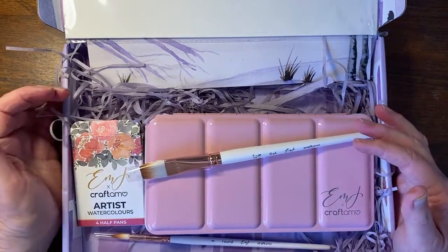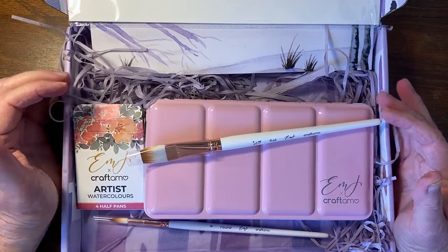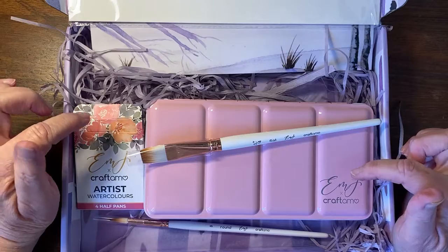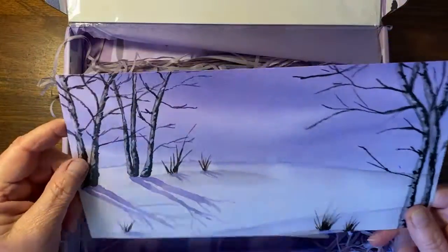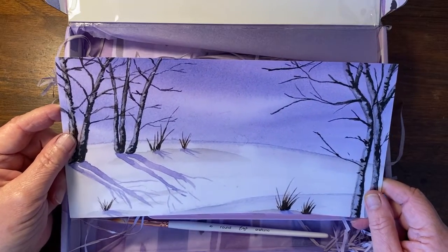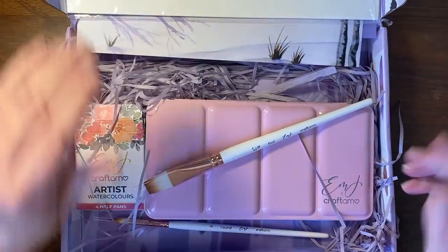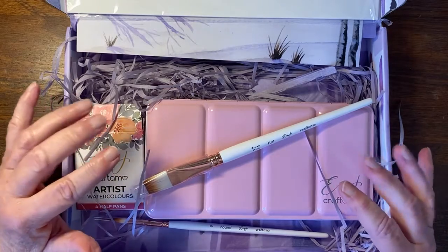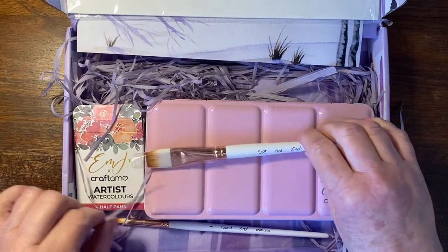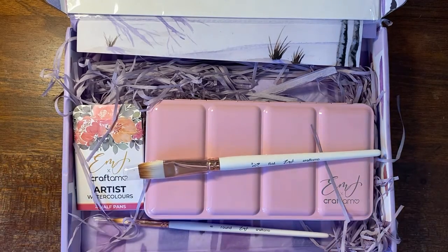Thank you very much for sharing my joy with me today — I am over the moon excited about this. I will try out her class and hopefully show you something that vaguely resembles this beautiful winter landscape, maybe at the end of next month's 'what I did this month' projects. Thank you for joining me and I hope you'll join me for my next video as well. Please click that little like thumbs up and subscribe if you haven't done so already!